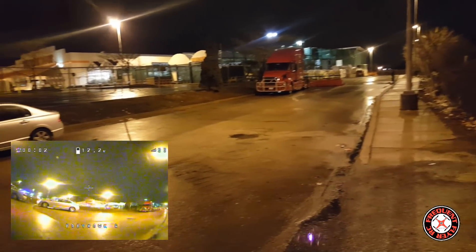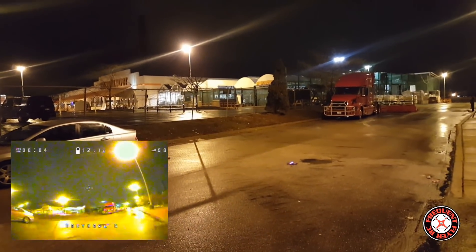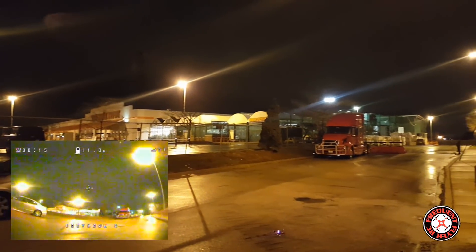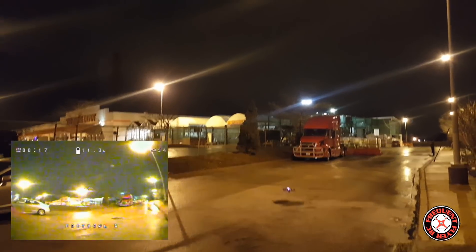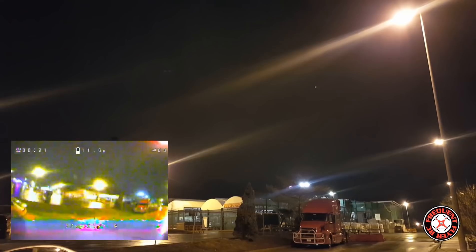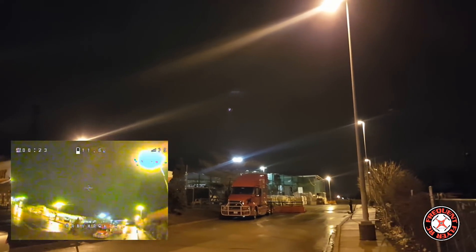Okay, so let's look at it. Let's go for a punch out. Really nice punch out. Let's do some FPV.